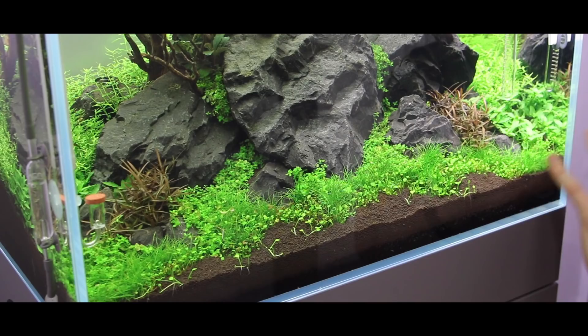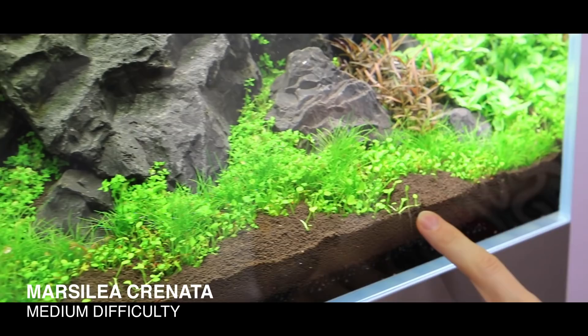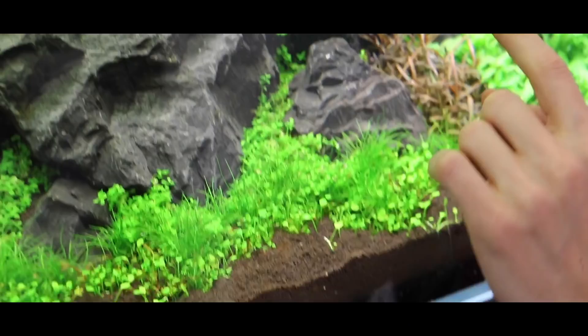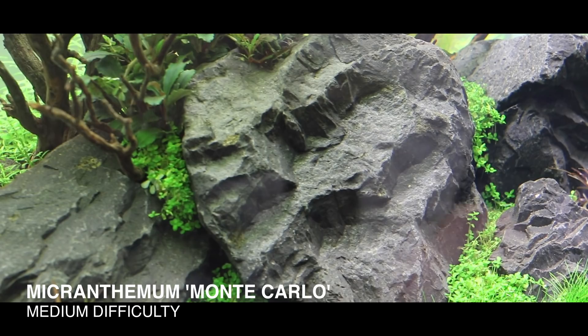Marsilea Crenata is doing absolutely amazing — we see lots and lots of small runners coming into the foreground. Monte Carlo is starting to grow specifically in between the rocks here and in that area over there, hanging in between the rocks and slowly getting the look that I wanted to achieve.